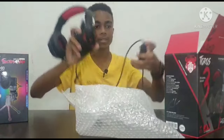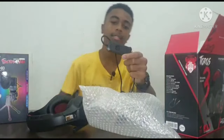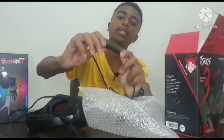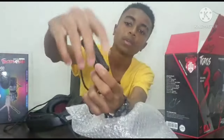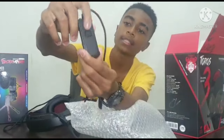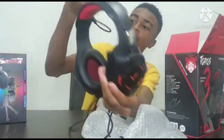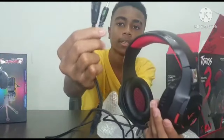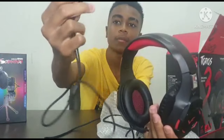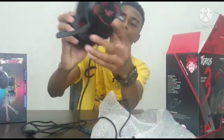And this is the headset. It has a button right here, and I think this is supposed to turn on the light. There are two cables in one — one for the light and one for the sound and the mic right here.